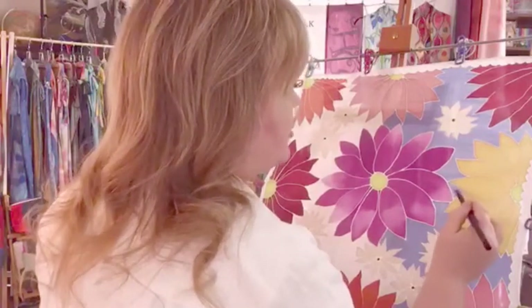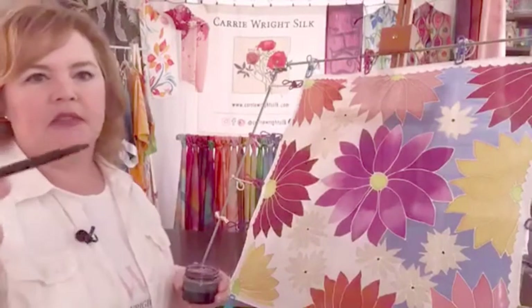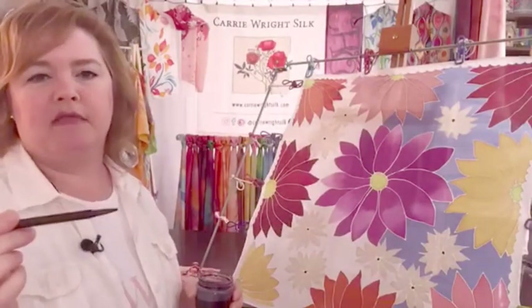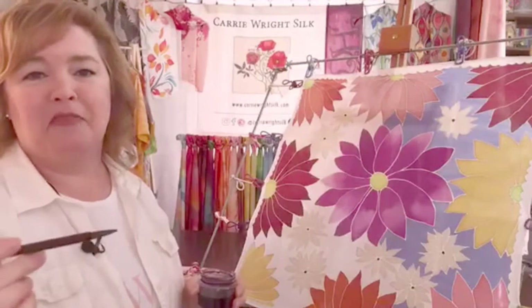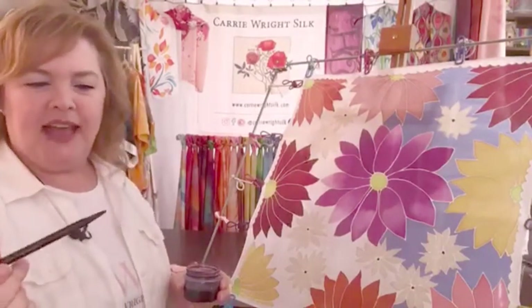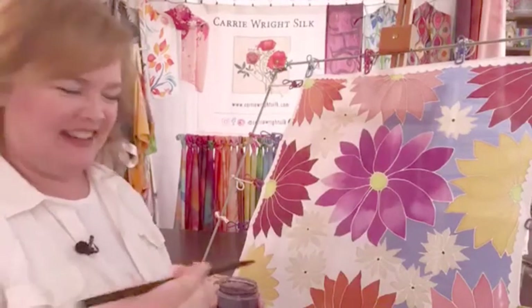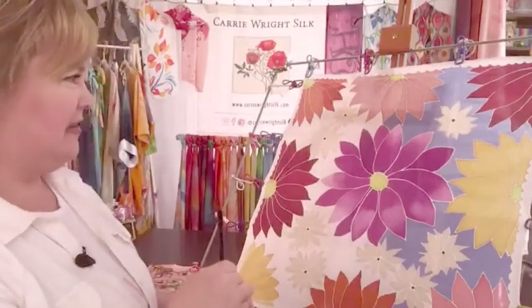This brush I'm using is actually an extremely inexpensive brush — in fact it was free. It came with a watercolor kit that Dan bought, and I said, 'Oh hey, that looks like a really great silk painting brush, can I have that?' And he sweetly gave it to me.